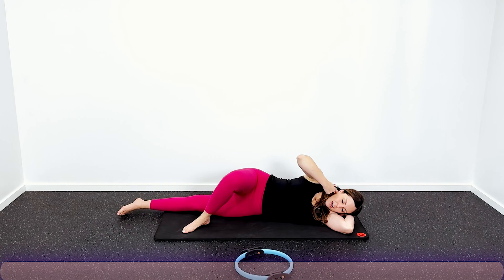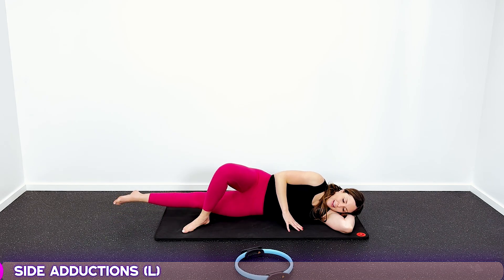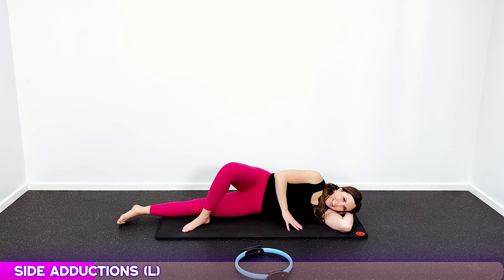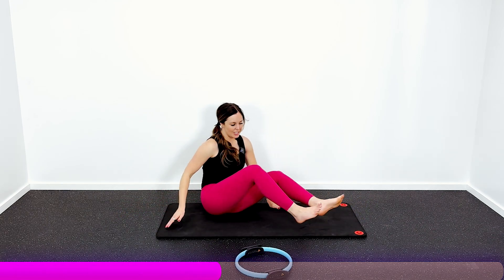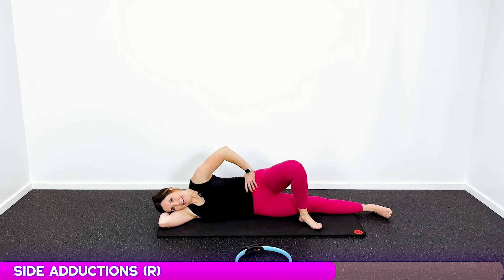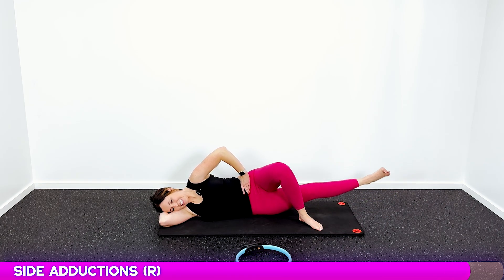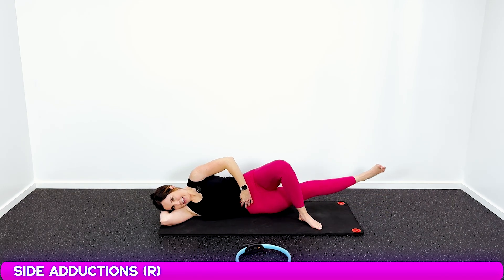Stay on this side, bend your top leg up, pull your core in tight, belly button in, and lift that bottom leg for ten — working the inner thigh and core simultaneously. Switch to the other side: top leg bent, brace your core, hold it tight, and lift for ten. That's the end of round two.